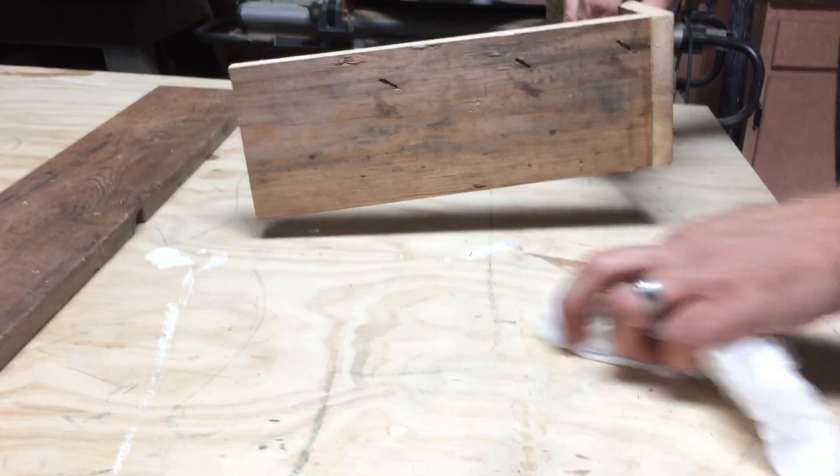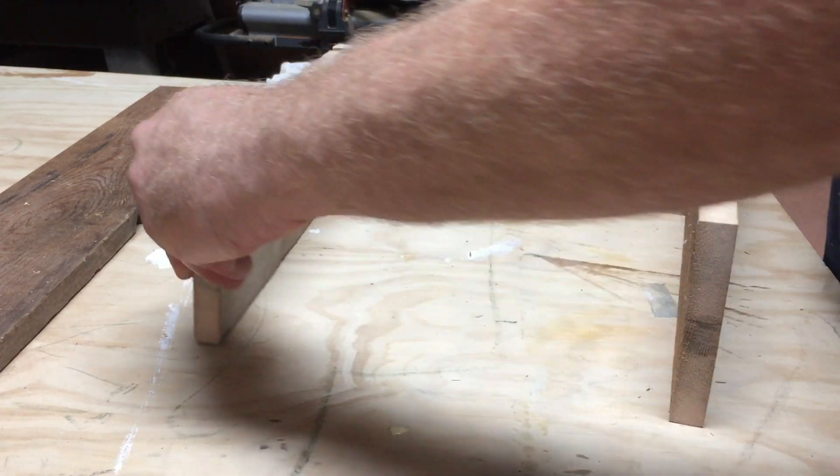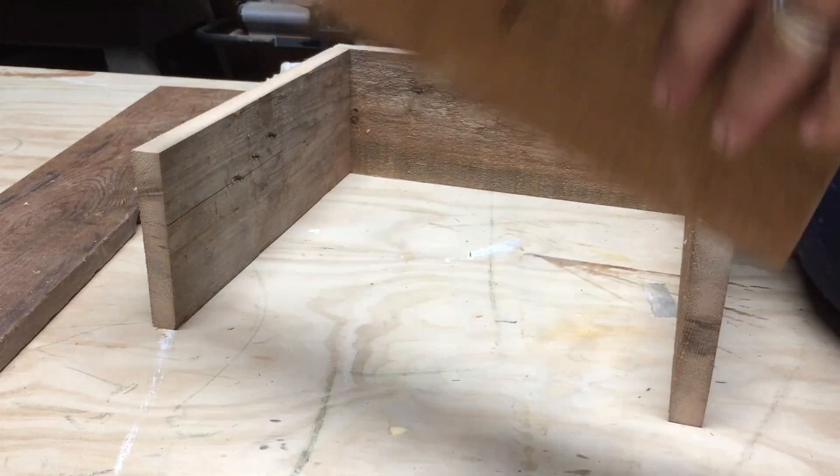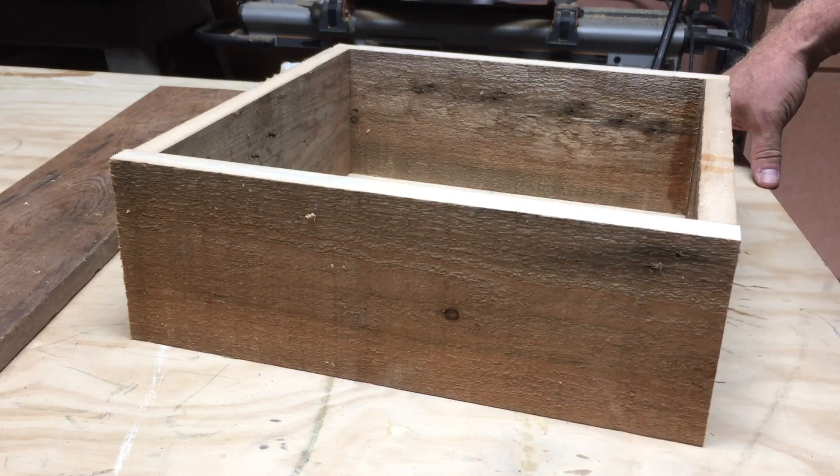After joining it we're going to clean up the glue — I'm going to take a wet rag and clean those joints up. It's about right here when I'm laying the rest of my box out that I realize I've created a square, not the rectangle that I intended.